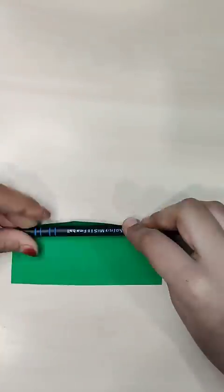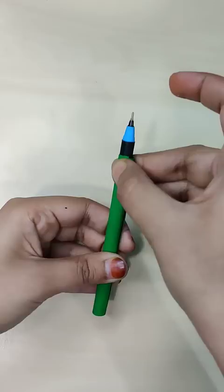Let's go to school and make a funky pen topper. But first, we will take a designer tape and cover the pen with it.